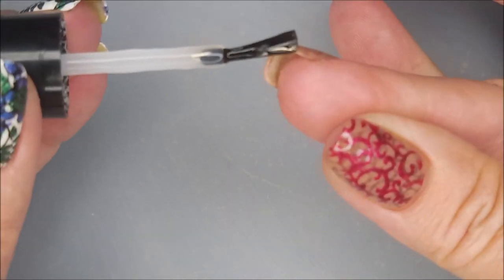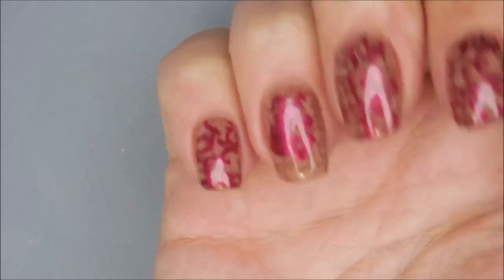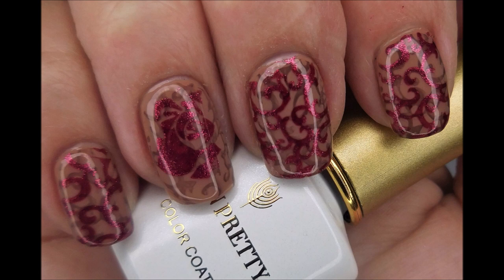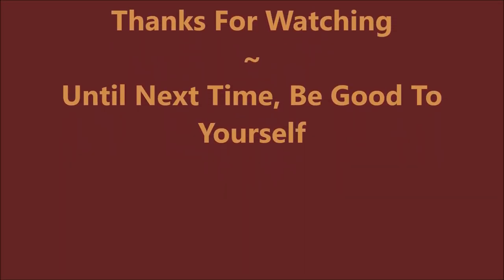So that is my manicure — recycled, bumped up, and jazzed out. I hope you enjoyed it. Leave me a comment down below and let me know what you think about this one. I always love to hear from you. That is it for today. Thank you for watching, and until next time, be good to yourself. I'll talk to you soon.